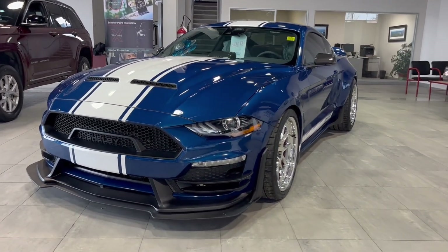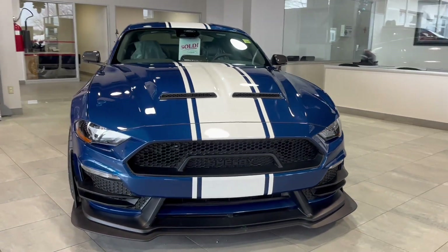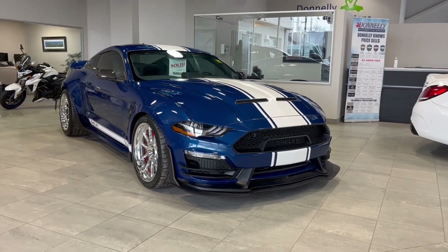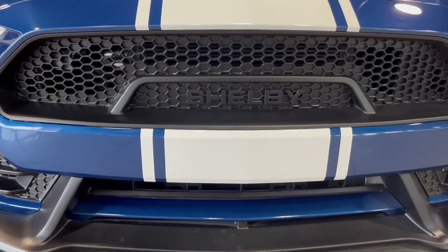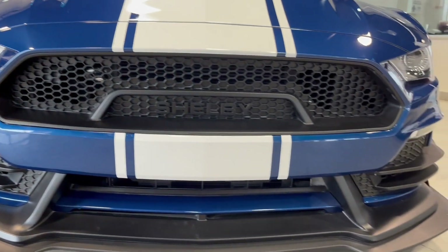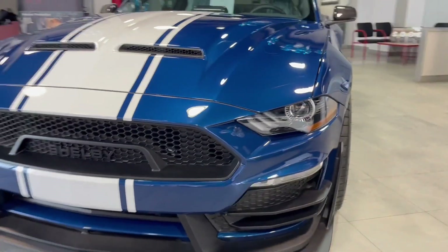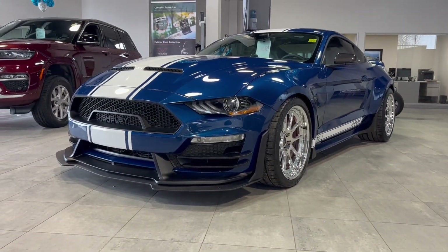If you want a totally customized Mustang that's going to really stand you out from every other vehicle on the road, this has got to be it. We'll go through the entire customizations, but let's start up front. As you can see, we've got Shelby written right in the grill. The lower valence is totally changed out and you can see that it is very low to the ground. As we come around to the side, you'll see that's because this has the racing suspension — the Penske suspension.